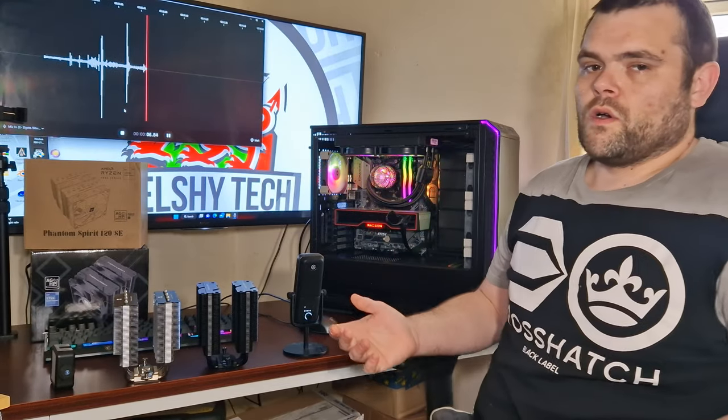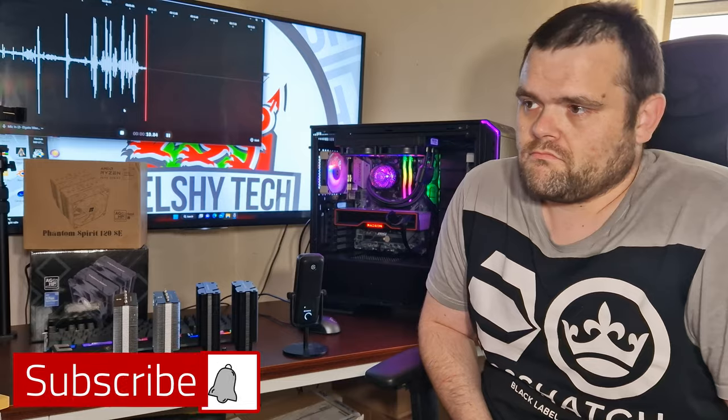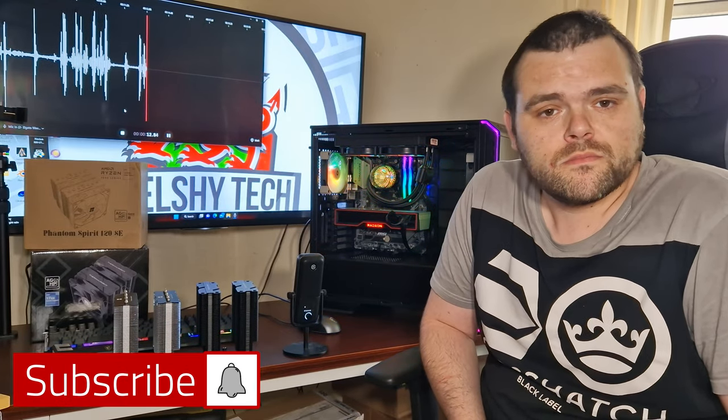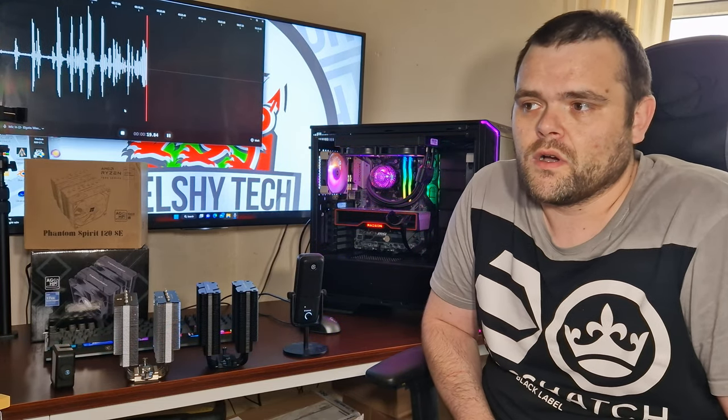Looking at the benchmark results — which one's the best? Both of them are essentially exactly the same. Yes, the Phantom Spirit does have an extra heat pipe, but in this scenario that did not make any meaningful difference.